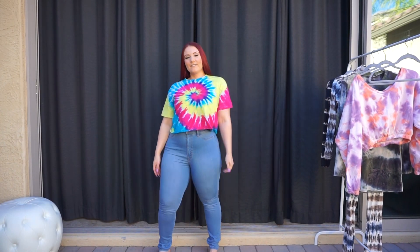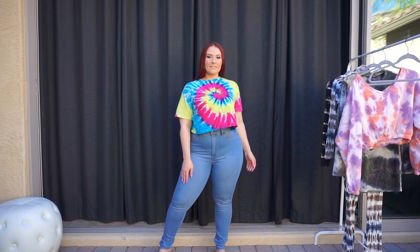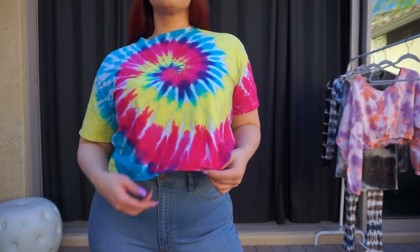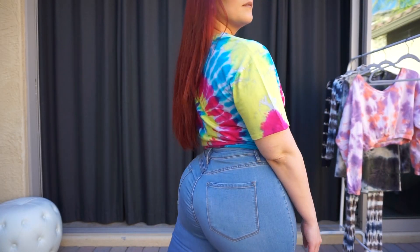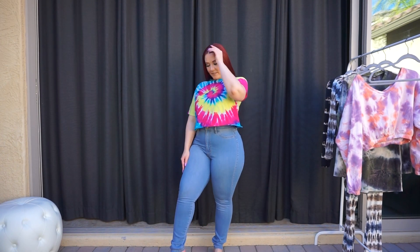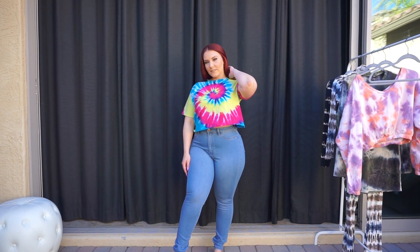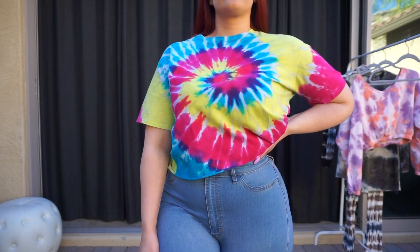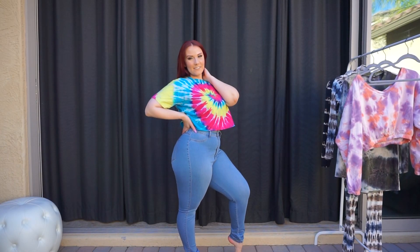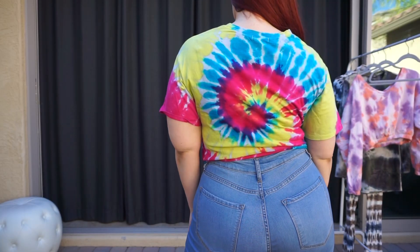Let's jump on in and see how they fit. So this first look is the Lostin tie-dye tee in multi-color, along with the classic high-waist denim jeans in a light wash. This is the classic tie-dye in the bright colors — just a classic tie-dye that you pretty much see when you think of tie-dye. I love this kind of crop top. It's a little bit oversized but it fits me really great.